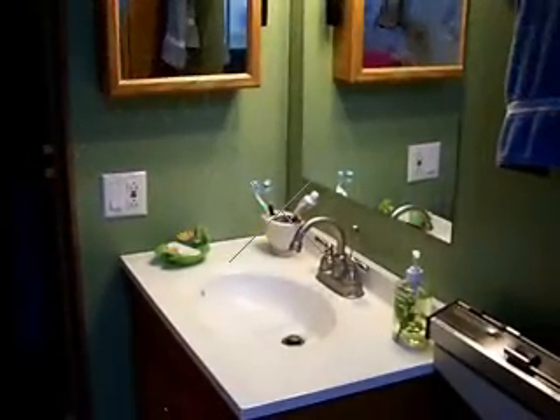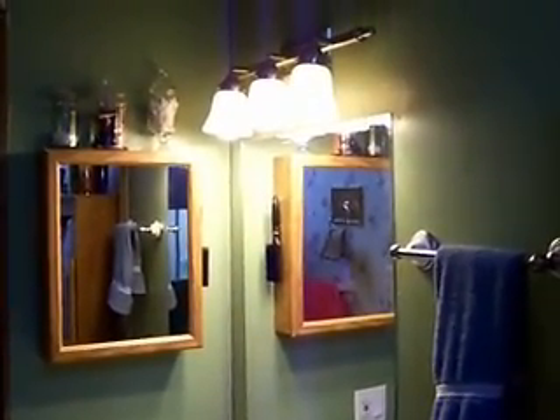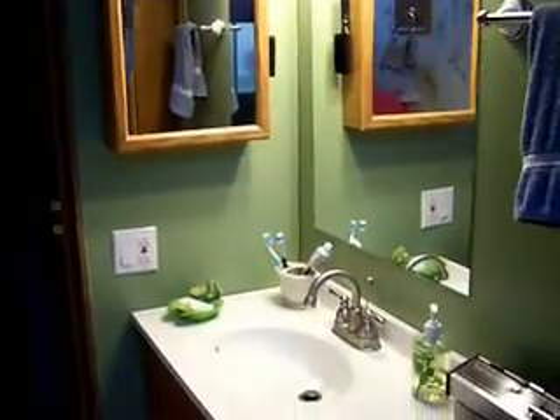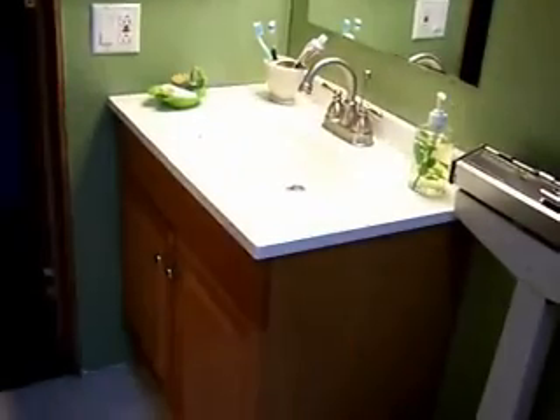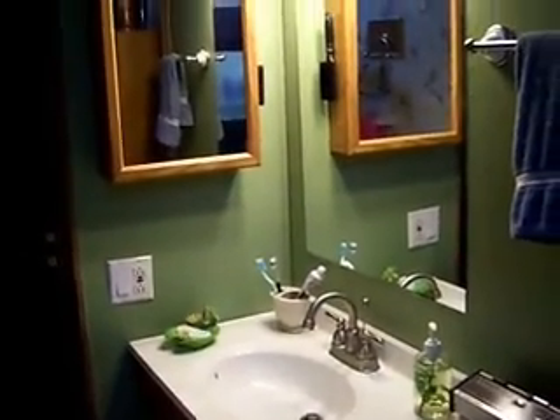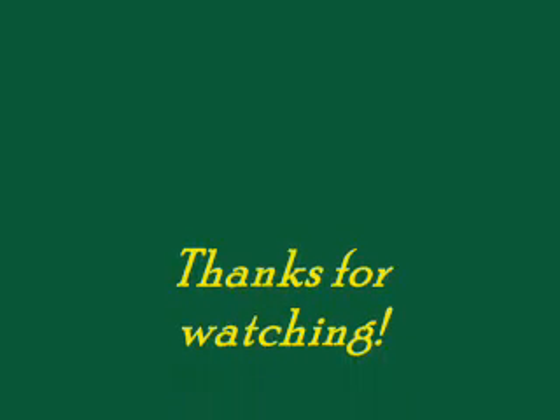Here's a shot of the finished project. You can see the new wiring, a new plug and switch, and a new light fixture up above. I still haven't got the frame made for the mirror yet, but I've got the old cabinet remounted on the wall. There's the new vanity and sink top. I still haven't finished painting in here yet — still need to put the trim back on and do the trim in the corners. But she's coming along. Thanks for watching.